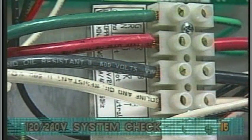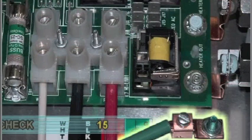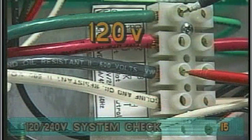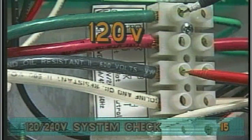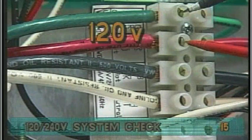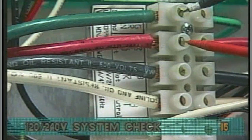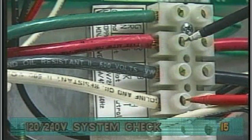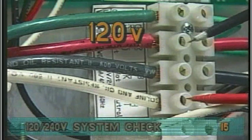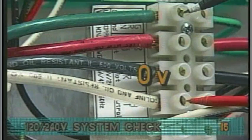Next, probe the black and green ground wires. On some systems, the green ground wire will be connected to a lug on the system box. The voltage should be 120. Probing the red and green wires should also show 120 volts. Now, probe the red and white wires — your meter should read 120 volts. Probing the white neutral wire and the green ground wire will show approximately zero volts.